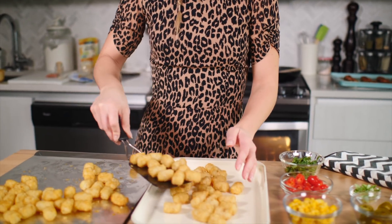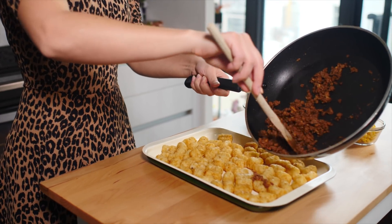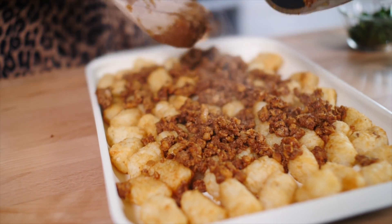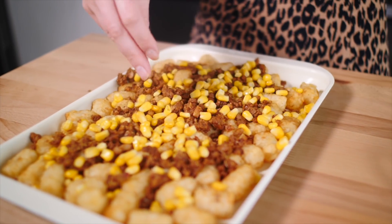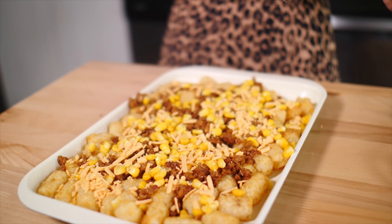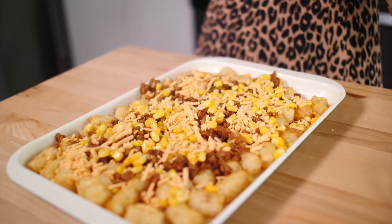While the ground round is browning, I'm going to take the tater tots, throw them onto a pan, and then dress them just like normal nachos. It's very basic — if you've made nachos, do the exact same thing, just with tater tots. Now add the veggie ground round and spread it out, add some corn, add some cheese, and toss it into the oven. You can also use a vegan homemade cheese sauce if you prefer. These are your nachos — do whatever you want to do.